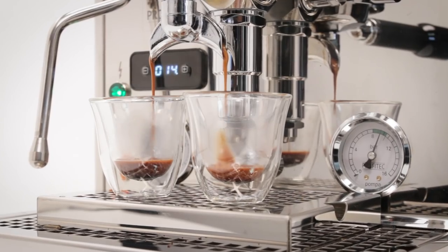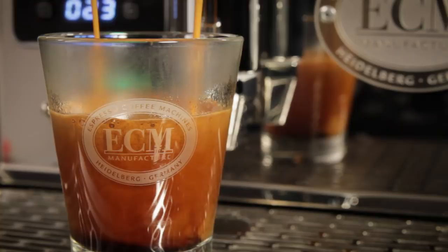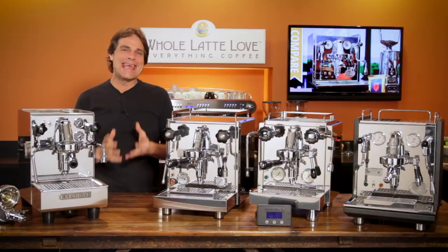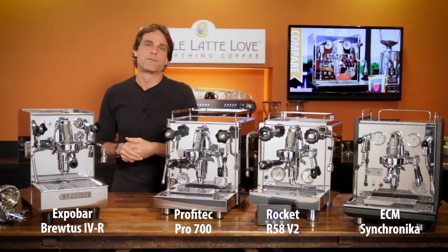Semi-automatic dual boiler espresso machines — they are the top of the line in home espresso. Hey espresso lovers, Mark here from Whole Latte Love. Today, an in-depth comparison of four of our favorites: the ECM Synchronica, the Rocket R58, the Profitec Pro 700, and the ExpoBar Brutus 4R. We'll find out how they are similar and different and help you decide which one best fits your style.